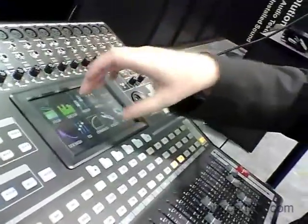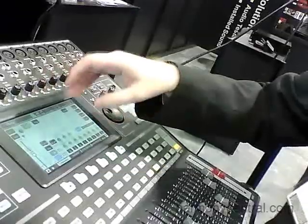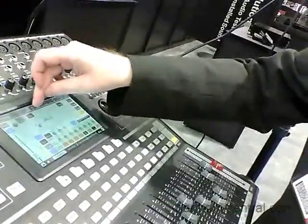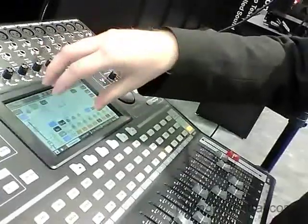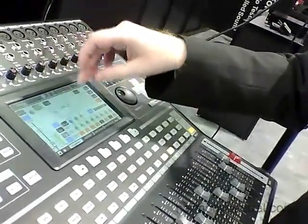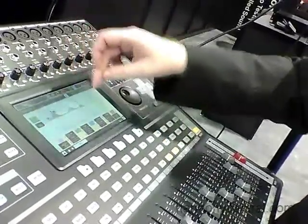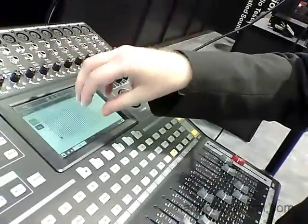Most of the mixing operation actually takes place within the touch screen interface. You can view each channel's properties on its own page or view them together within the meter page. In the view page you can access each function independently — you can jump straight into your equalization. There are four band EQs on each channel and a 31 band equalizer on the main.